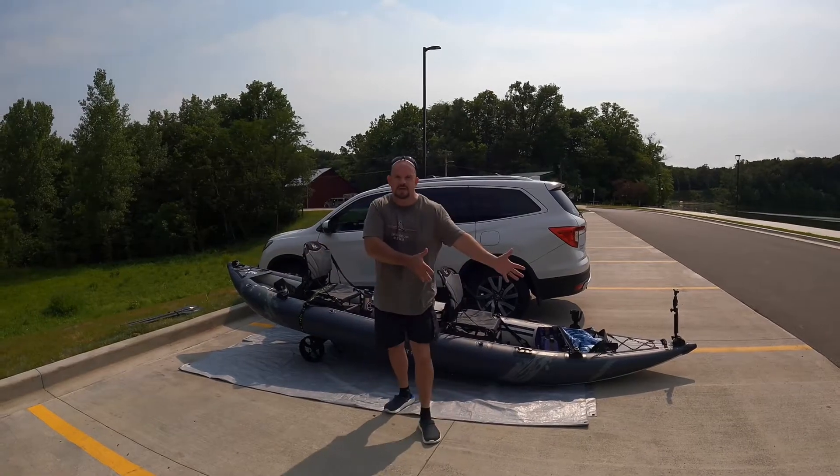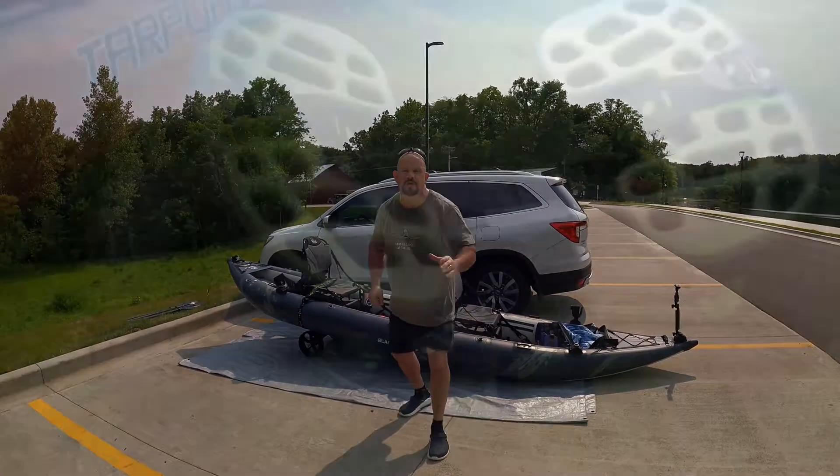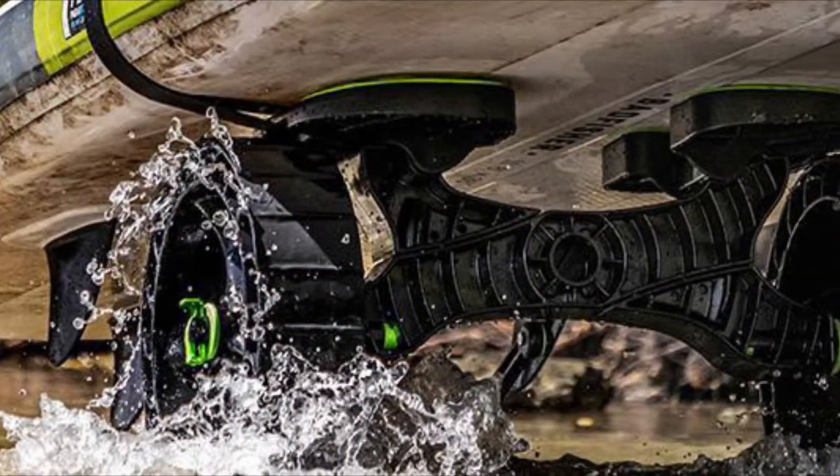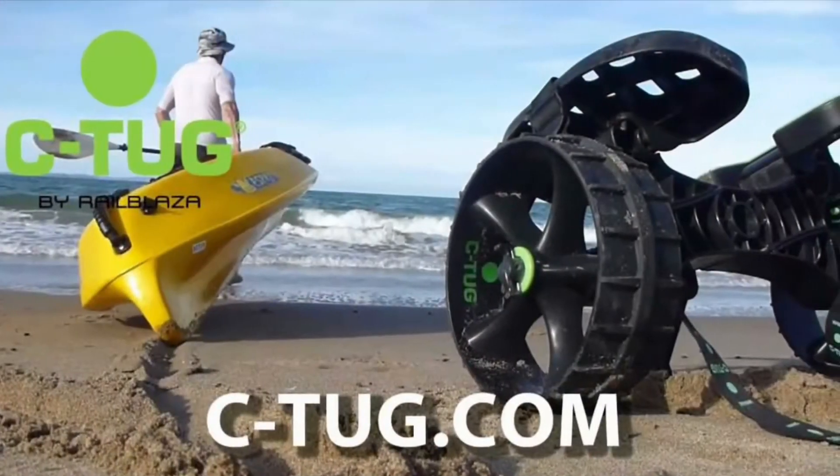Hey guys, this is Matt from Discovering His Way. I am doing a product review on the Sea Tug — Sea and then Tug. And guys, what it is, is a kayak carrier.